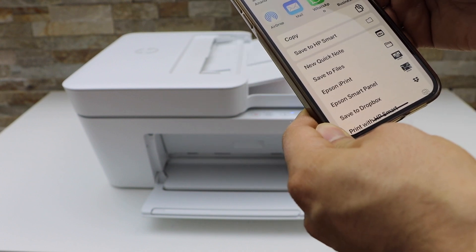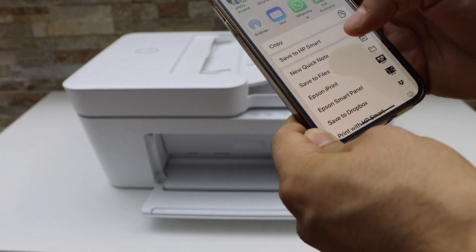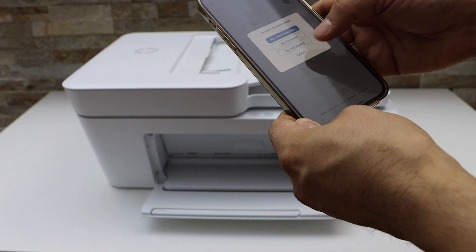On the next page it will show you if you want to send it as mail, WhatsApp, or if you want to save it in any other location. This way we can do the scanning of multiple pages and then save it.